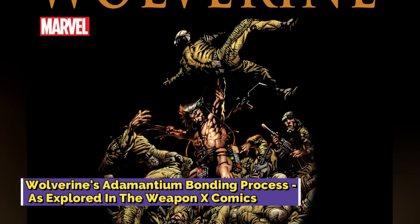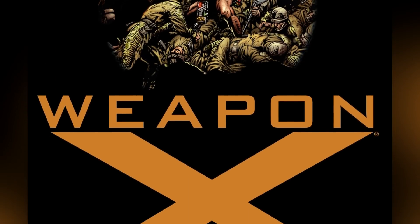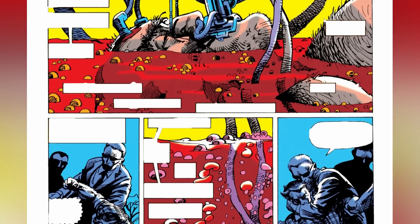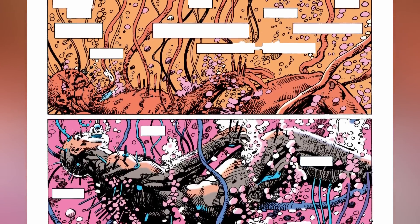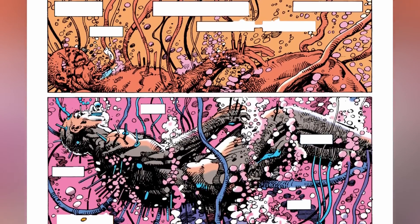Wolverine's exposure to the adamantium was explored in great detail in the Weapon X comics in 1993, wherein he was greatly weakened when he was first discovered by the Professor and Dr. Abraham Cornelius. While the Professor, also known as Professor Thornton, was the one to first design the Weapon Plus program that gave way to the Weapon X program, Dr. Cornelius aided him in his experimentations. Cornelius was tasked with the responsibility of perfecting a way to lace human bones with adamantium, and his thirst for scientific progress drove him down an unethical path, wherein he ended up testing his experimentations on human bodies.